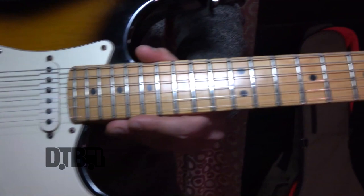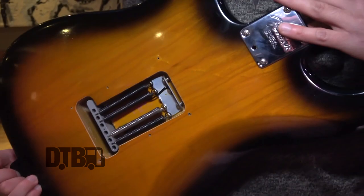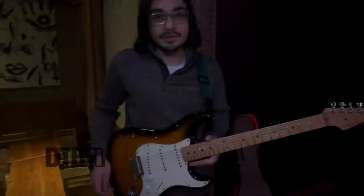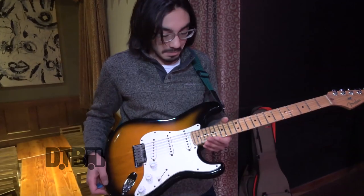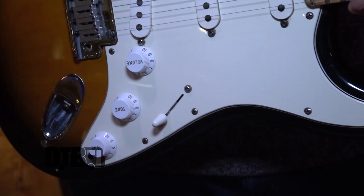It has a maple neck, still the original pickups, original everything. I just added an extra spring in the back, but that's about the only thing that's different about this guitar. This is a five pickup selector, and it blends all three of these pickups in different configurations, and I actually use all of them depending on the song.